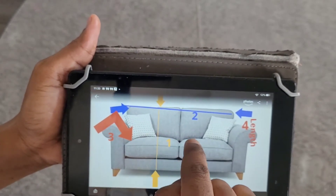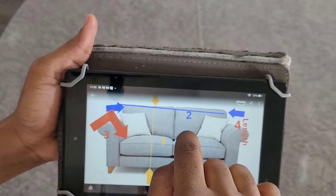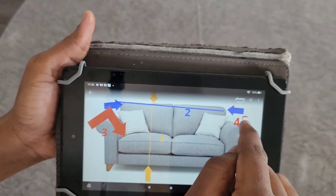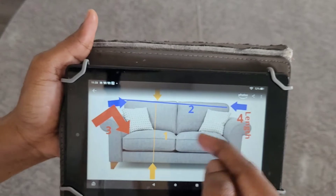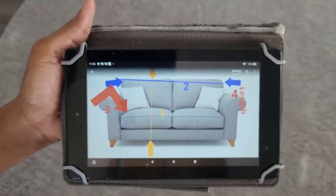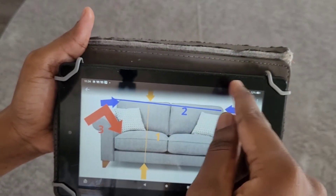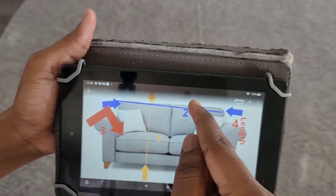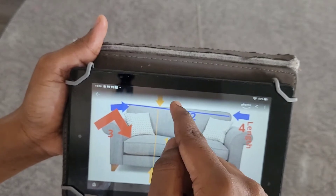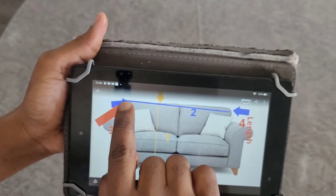When taking the measurement of the width, from here to here, we add five inches to it. When taking the measurement of the arm, from top down, we add another five inches. And from behind, we add eight inches to hold the couch frame. So the total length measurement is eight inches from behind plus the front measurement.